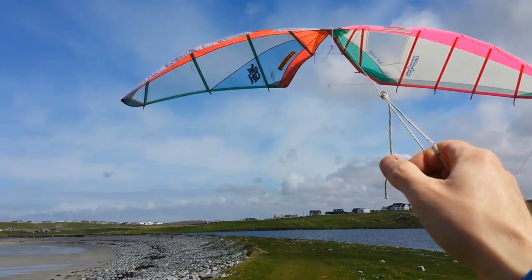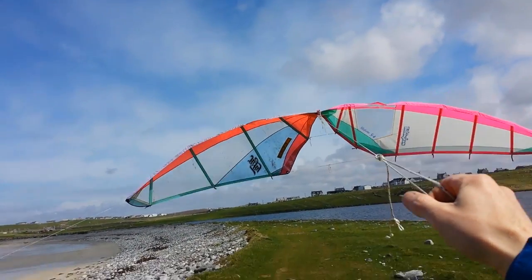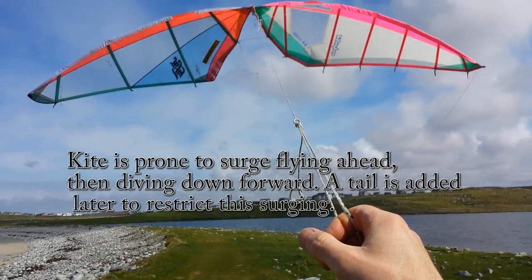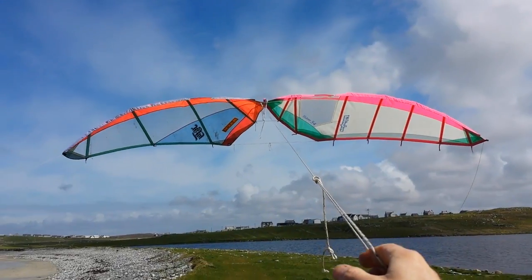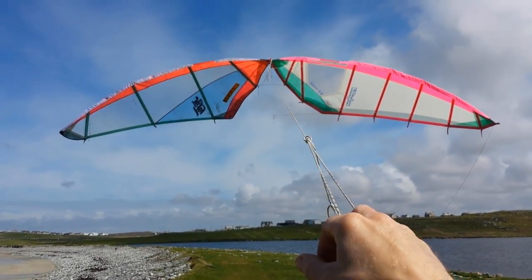I need to give it a little bit of tension. If I let this go, it'll drop off backwards. So keep it there — I don't want to overfly it. If I pull too much, it comes too far forwards. It's really cool. I did have a bit of mast between there, but no need for that.